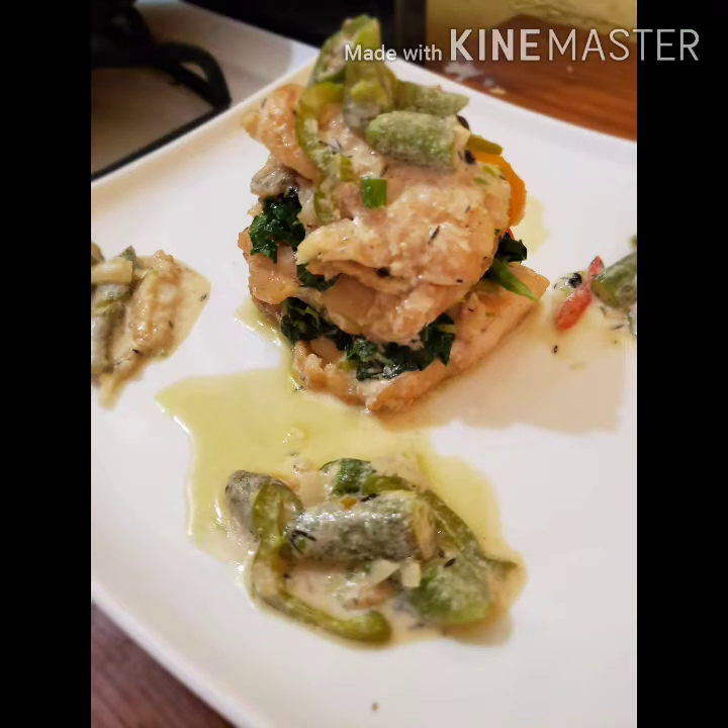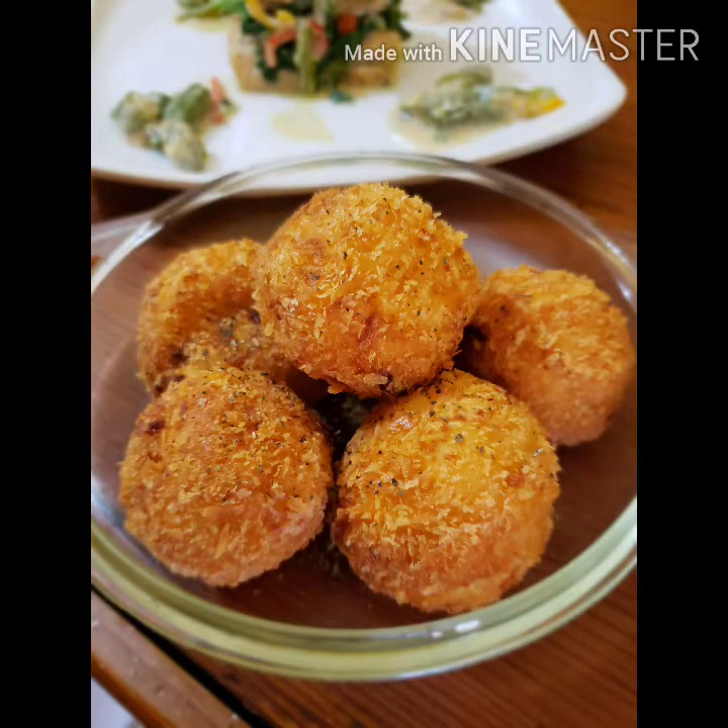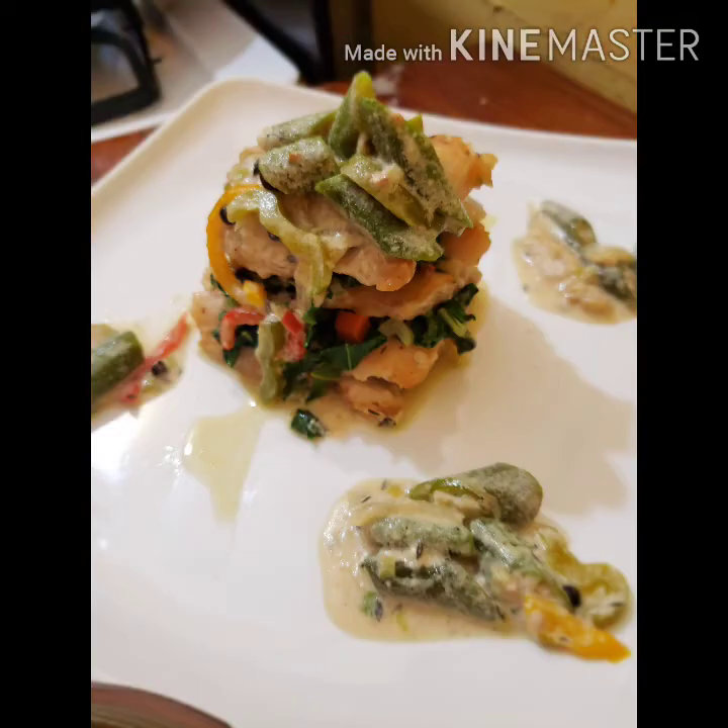Hey guys, welcome to our channel. This week we'll be doing some steamed coconut fish fillet with some croquettes.